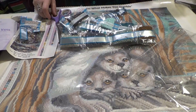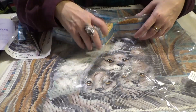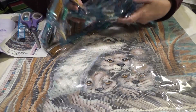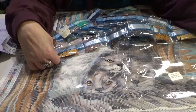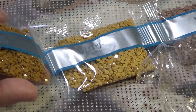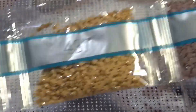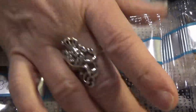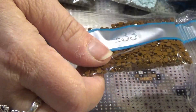I think Diamond Art Club does a fantastic job rendering where to put their special drills to give you the maximum punch and draw attention to the right places in the canvas. Let me bring you in close enough so you can see the colors.